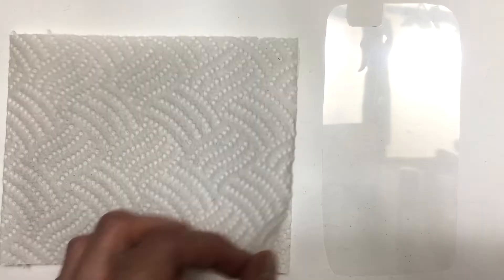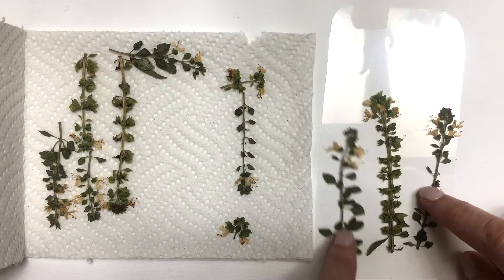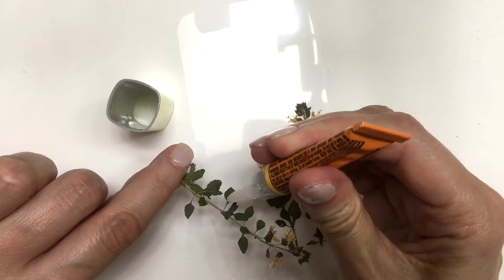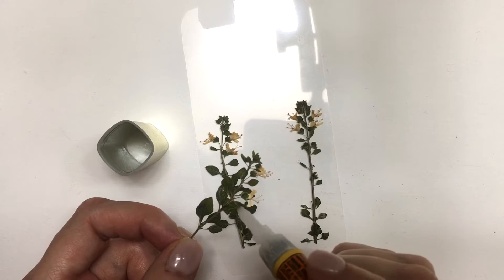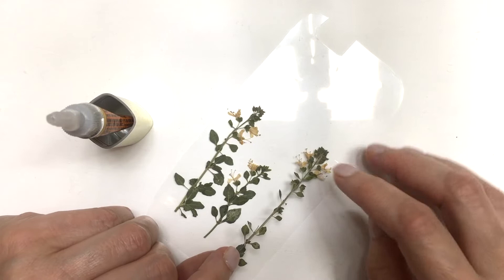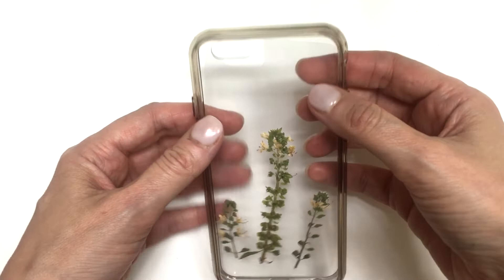Once the flowers are done, I'm going to open the book and this is what they look like. I'll arrange a few of them — I'm just using three, but you can use more or just one, it's pretty much up to you. I'll glue them using super glue, just the tiniest bit, onto the acetate sheet. Wait for it to dry, then place them on your phone case and that's pretty much it.